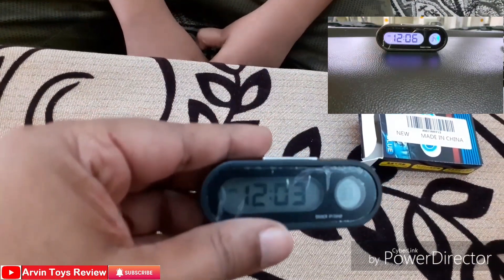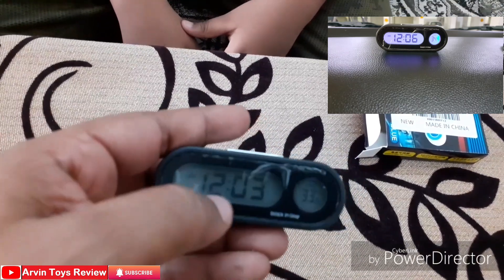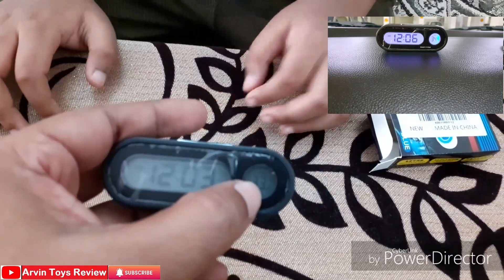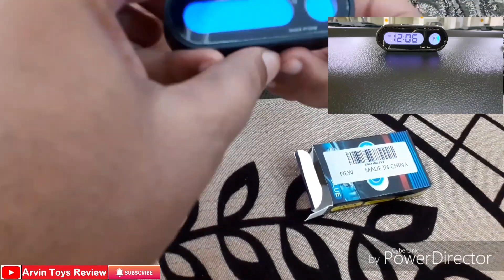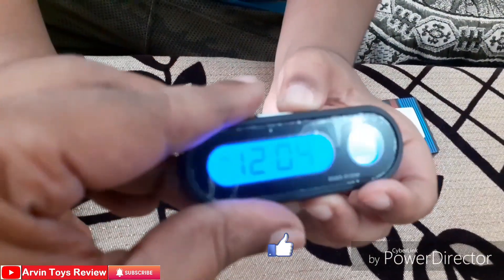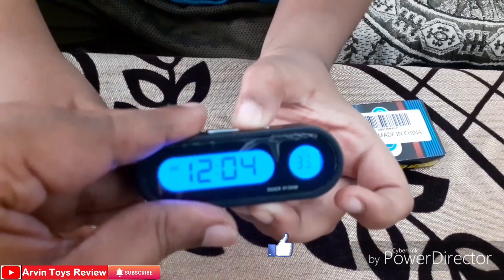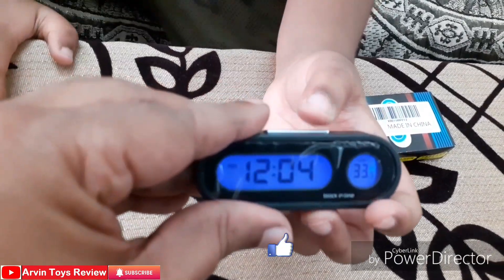The battery is already inserted, so it is already showing the time and temperature. This is the time and this is the temperature. You can light up the display by pressing the button. It will turn off after a few seconds. If you hold it for 4 to 5 seconds, it will automatically dim the light.